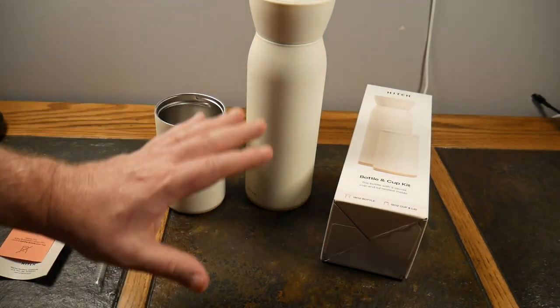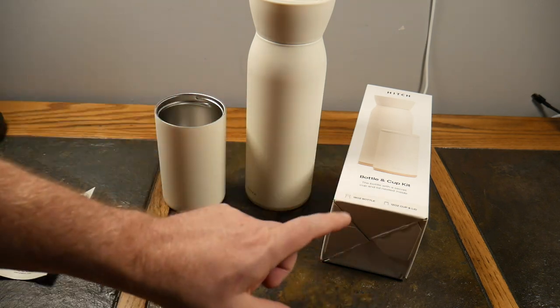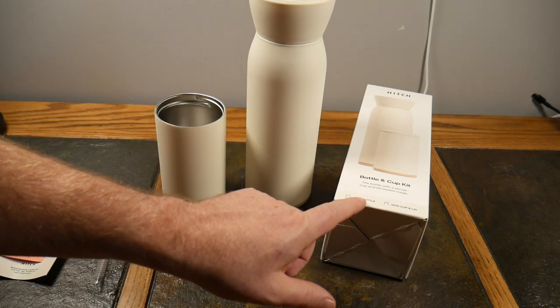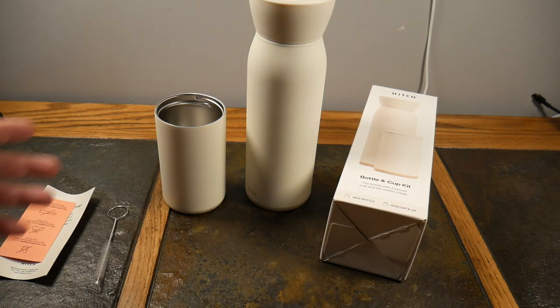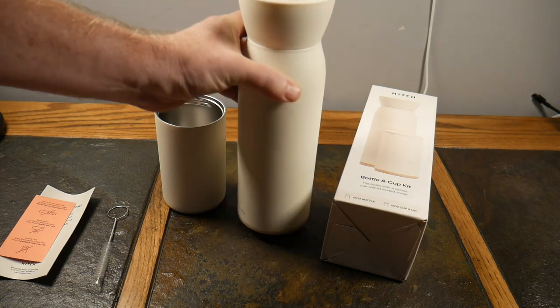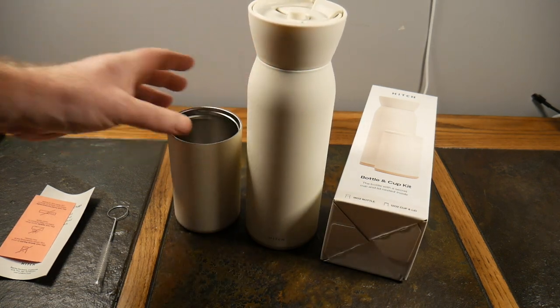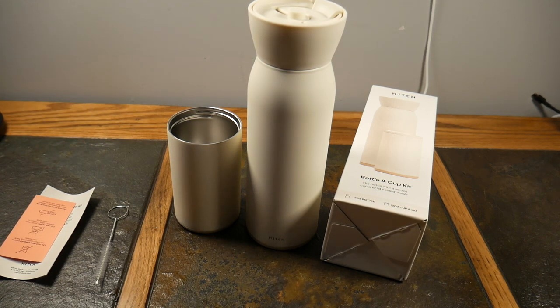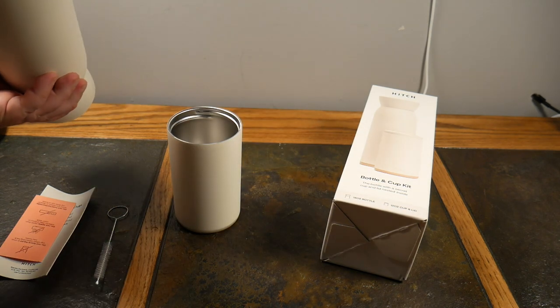This is actually a two-in-one solution. This is an 18-ounce bottle and a 12-ounce cup, both with spill-proof lids — which is really cool. One of these absorbs into the other and you're not mixing your drinks. You can keep one hot and one cold, or both hot, or both cold. It's just up to you.